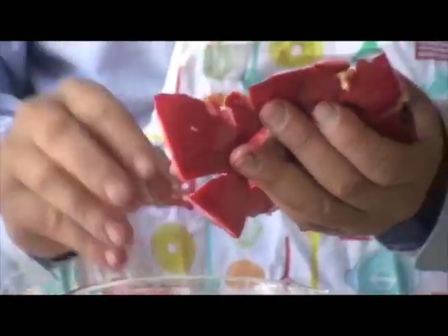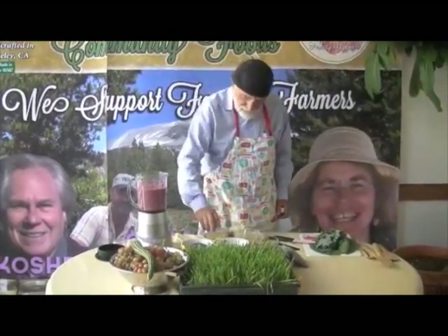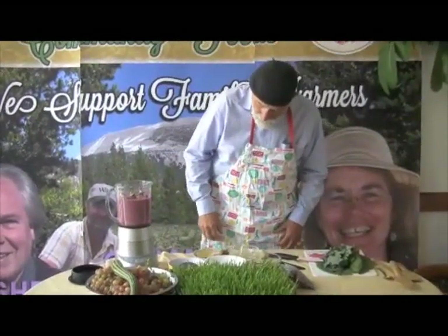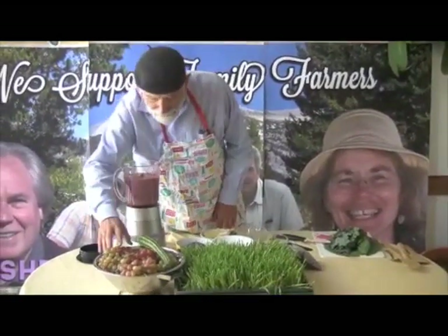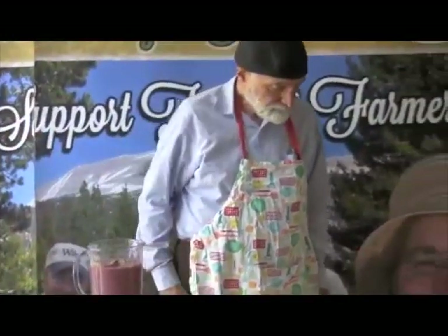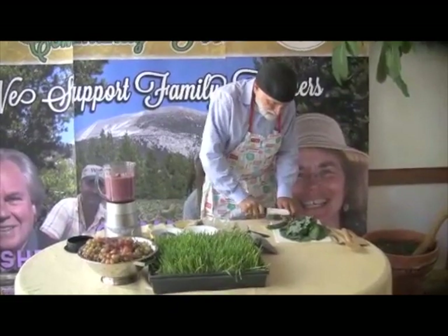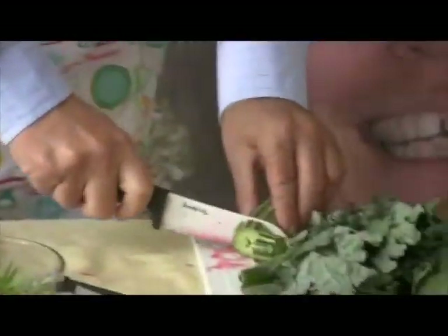Pomegranates are just filled with antioxidants. And let's add some more wonderful things — let's add some okra. This is okra, also grown right here in this California wonderland, putting in the whole okra in its entirety. And then we want to add a cucumber, so let's just slice that up and put the cucumber in our mixture.